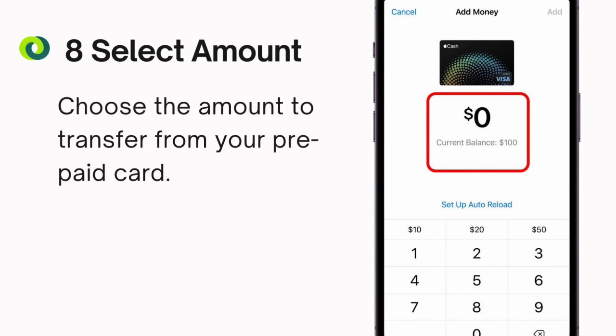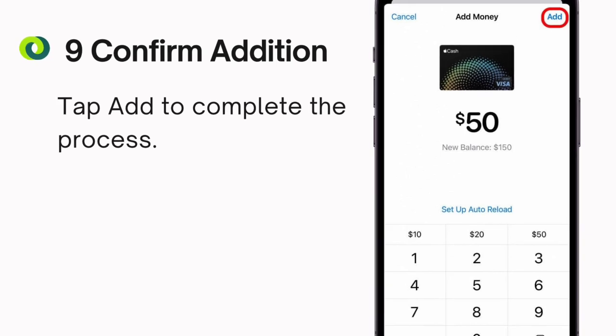Step 8: Select amount. Choose the amount to transfer from your prepaid card. Step 9: Confirm addition. Tap add to complete the process.